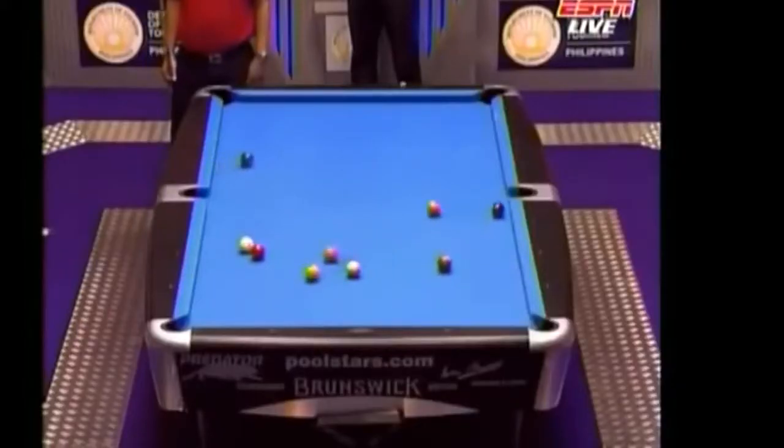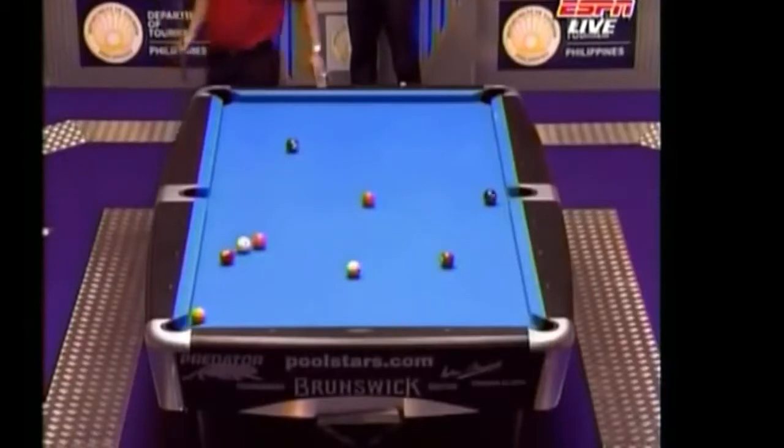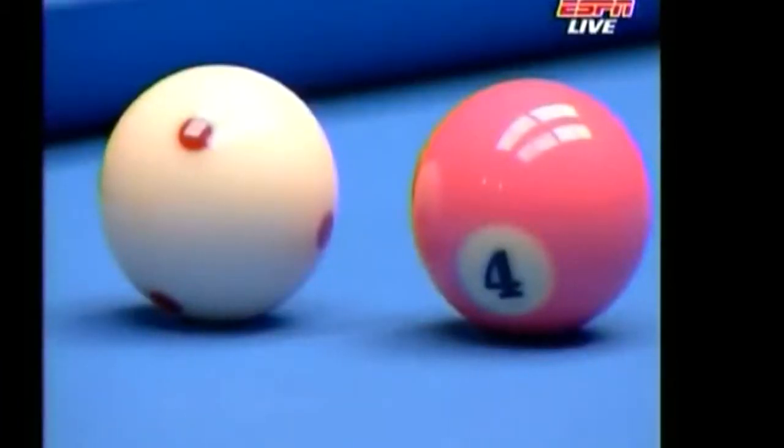Will he have a shot on the one? Yes, I believe he will if it does. Oh, no! The four ball at the last minute came up and crashed the party.